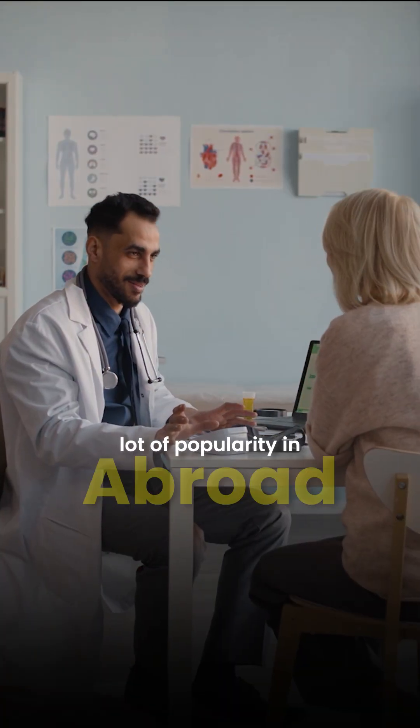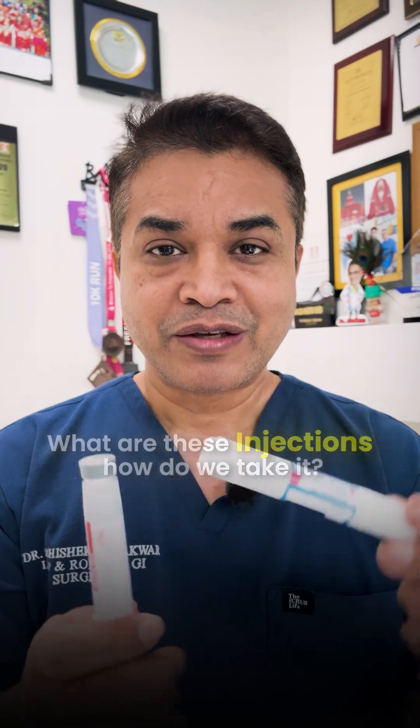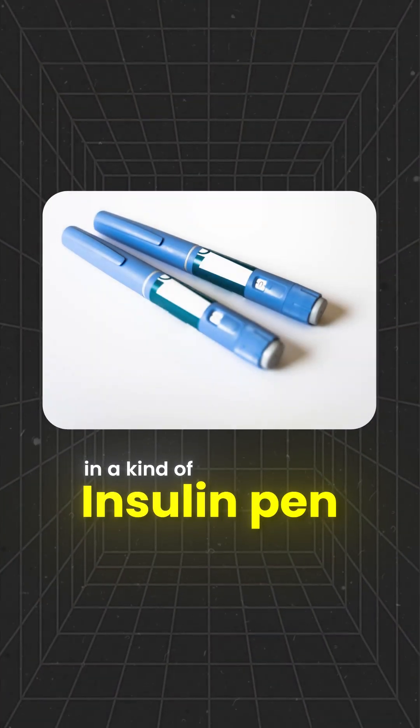These two injections have gained a lot of popularity both abroad and in India, and I get a lot of people asking me what these injections are and how to take them. They have come in the form of an insulin pen.